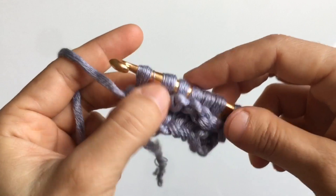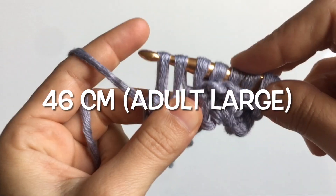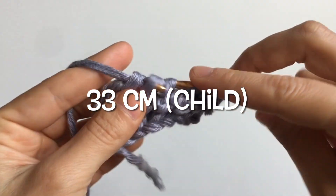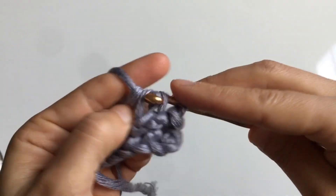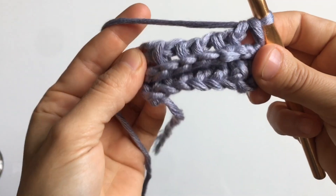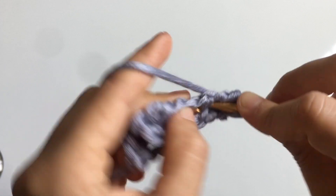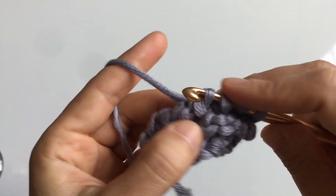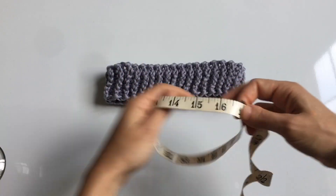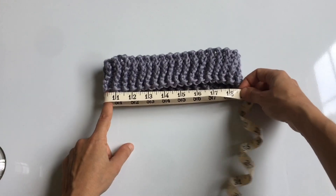Repeat the front and back knit stitches until your brim measures approximately 16.5 inches for an adult small, 18 inches for an adult large, or 13 inches for a child's hat. I highly recommend trying it on as you go. The elasticity of the brim depends on your yarn fiber — 100% cotton won't stretch nearly as much as a cotton-synthetic blend or something containing wool.